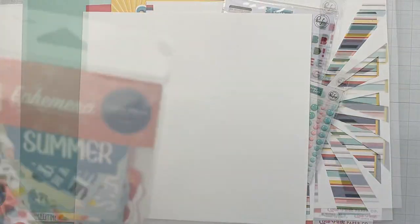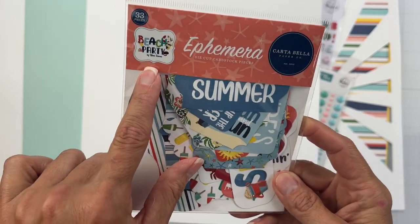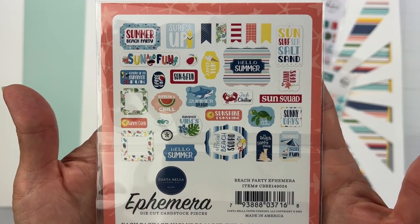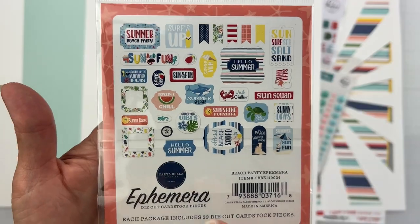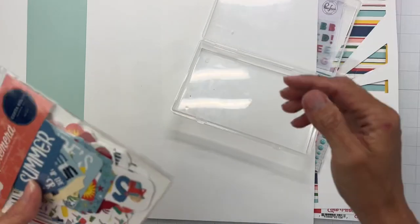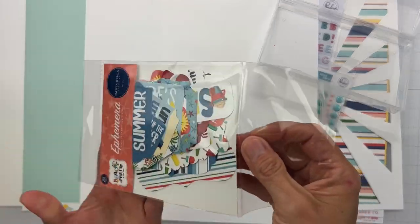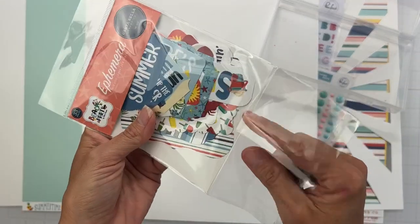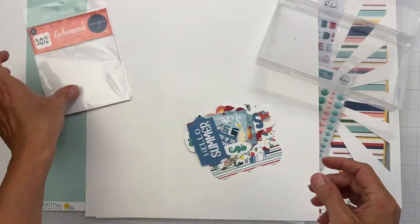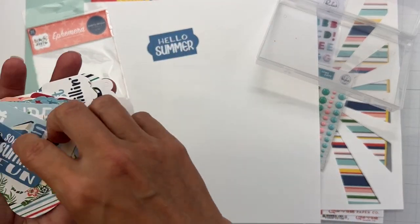I have an embellishment pack — 33 pieces from Carta Bella Beach Party. When I do my unboxings I show you everything. I'll save the packaging in the event that I don't use up the whole package with this page kit, which I doubt I will, but you never know.